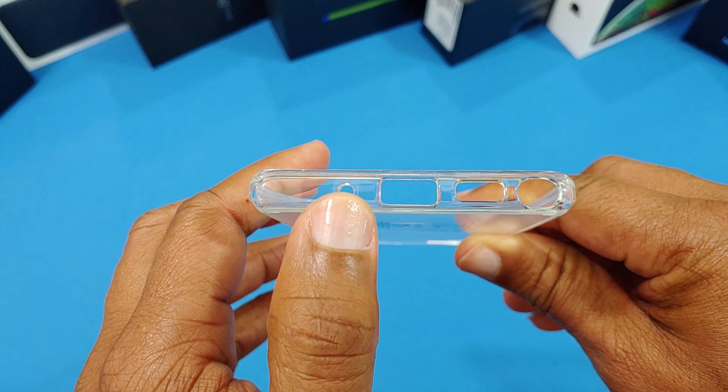I don't see any branding on there either. Now I'm going to pull the plastic off so we can see what it looks like. I got the plastic off — they had a little reminder on the back telling you to pull off the front and back protector. As you can see, it's pretty clear.